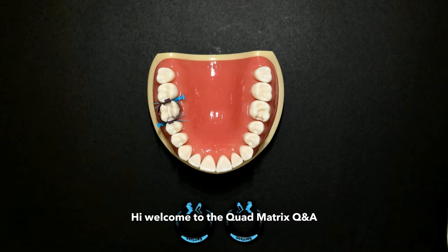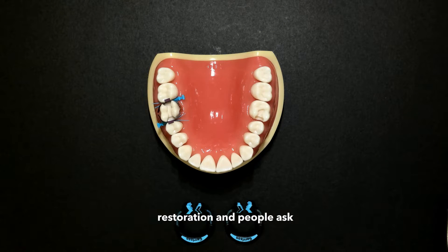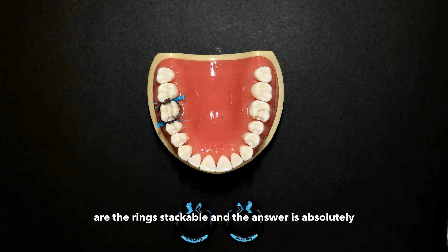Hi, welcome to the Quad Matrix Q&A, where today's question focuses around the MOD restoration. People ask, can we use the Quad Matrix to do an MOD restoration? Are the rings stackable? And the answer is absolutely.